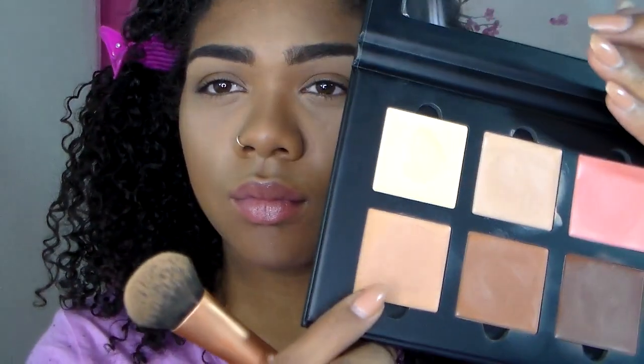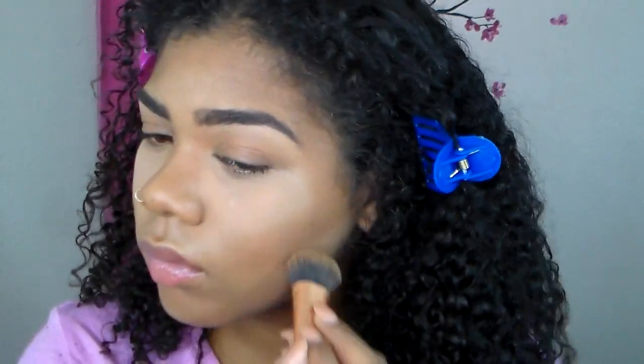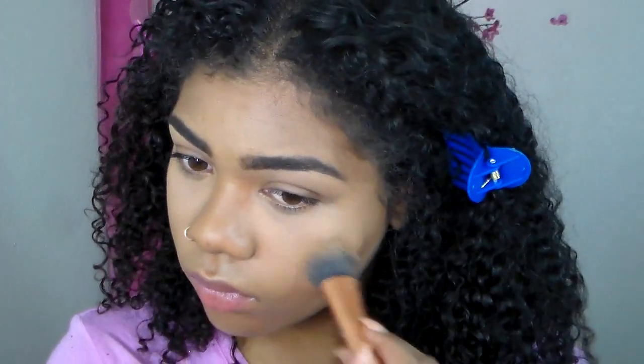After blending everything out, I'm going to go in with the nude shade — which is pretty much my skin color — and just clean up a little bit, because when I blended everything out, it kind of spread. But thank goodness for the color selection in this contour palette, because it's okay if you mess up a little bit — you can just go back and clean up. I'm also cleaning up underneath my contour, almost like a reverse contour, and around my forehead and eyes.